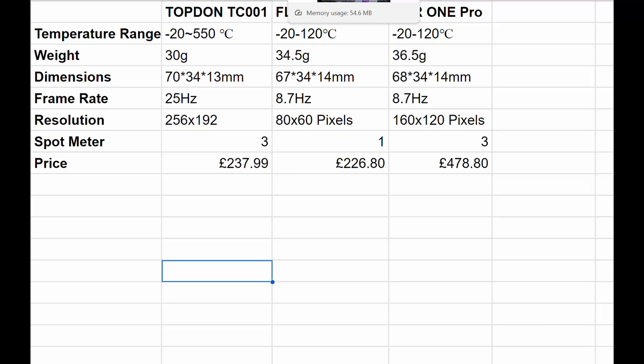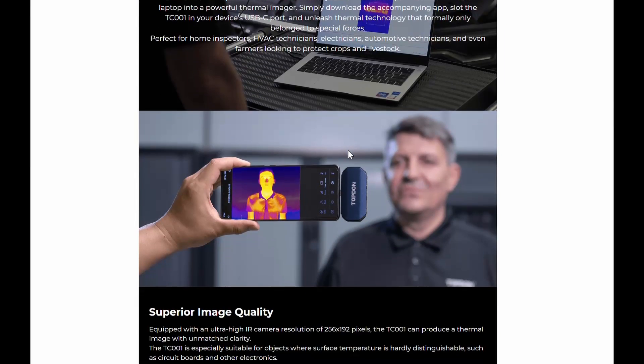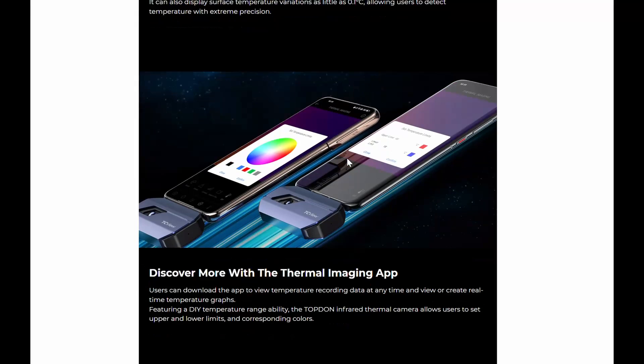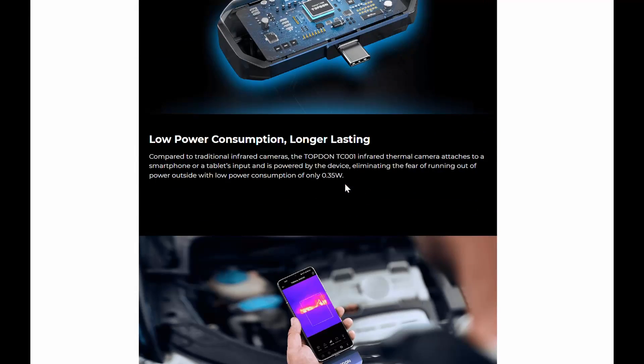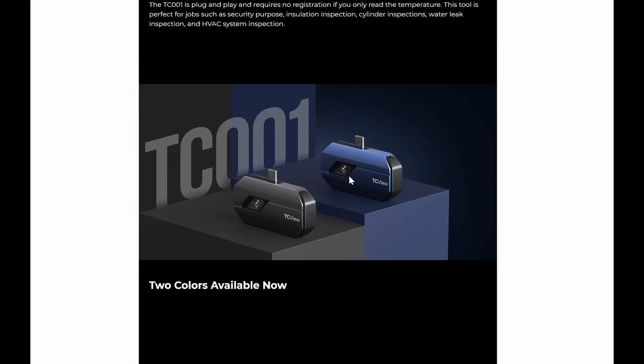I'm going to run you through a few reasons why the Topdon TC001 — or the TC002 if you're looking at it for an iPhone instead of a USB-C connection — is technically a much better product than some of its competition. I've gone on to the main Topdon website, grabbed a load of the specs, and compared it to some competitors so you can have a look. I'm just going to highlight the headlines for you.